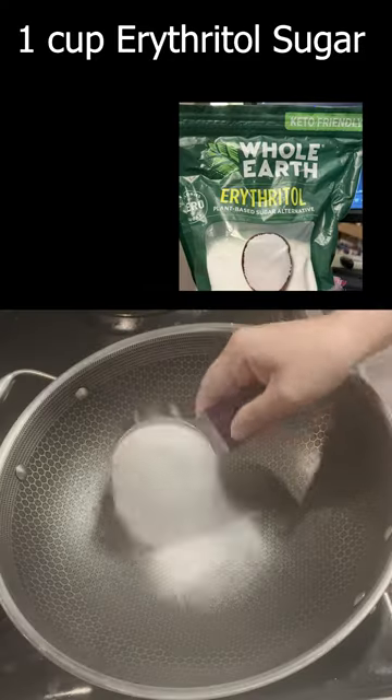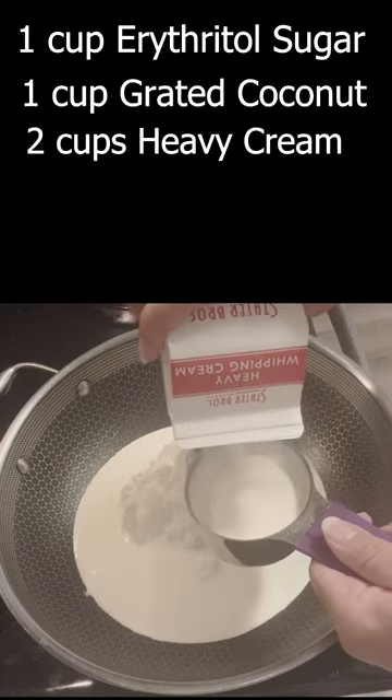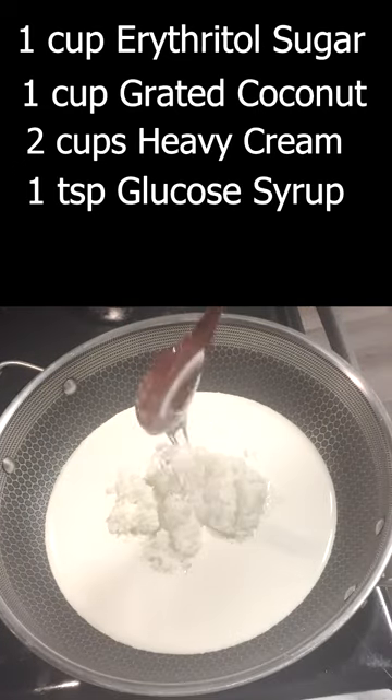Creamy Coconut Candies. Ingredients: 1 cup erythritol sugar, 1 cup grated coconut, 2 cups heavy cream, 1 teaspoon glucose syrup, half a teaspoon salt.